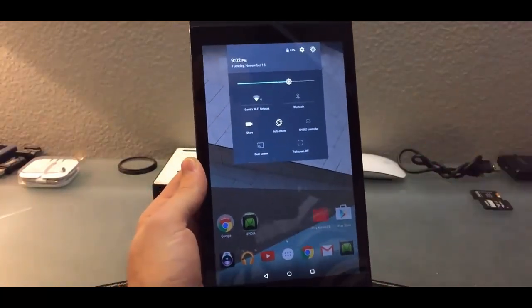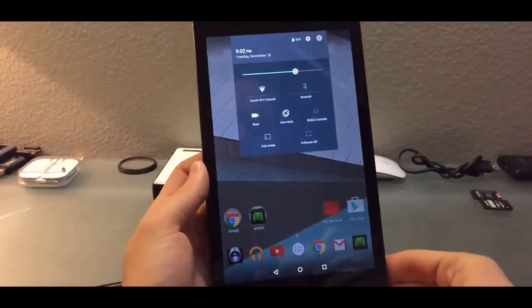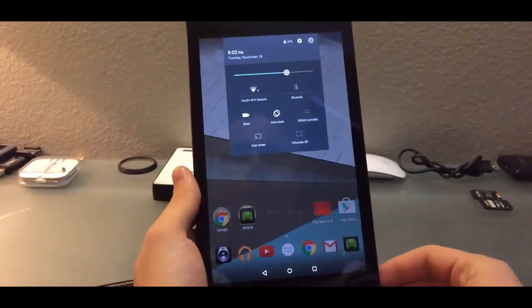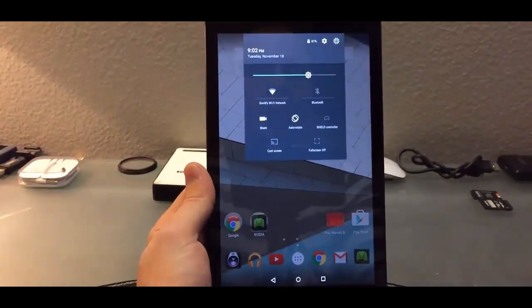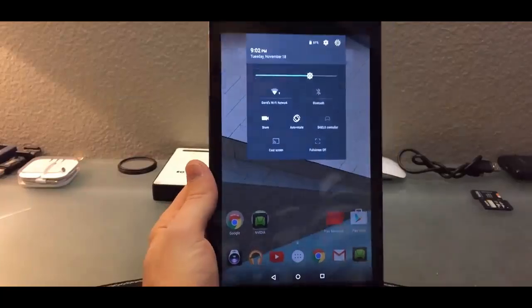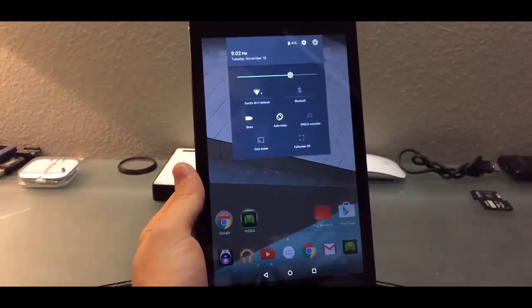You can cast the whole screen to the Chromecast, and this is actually a feature I've always wanted on Android or iPhone. It's just so easy — you don't have to always plug in an HDMI cable. You can just do this if you're showing your family some photos.